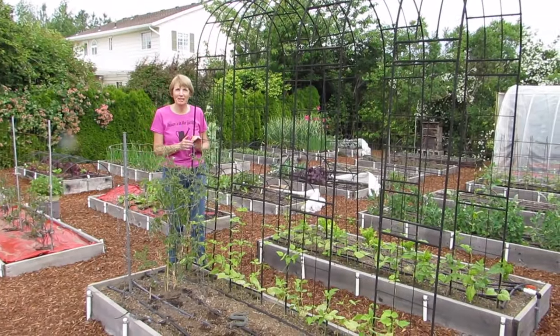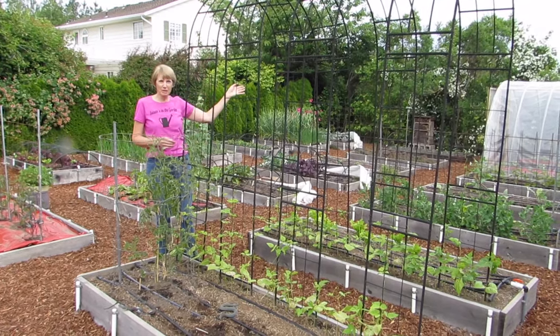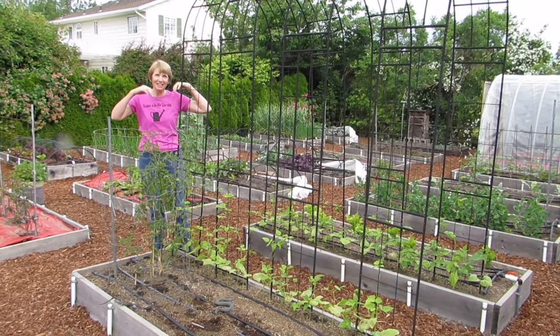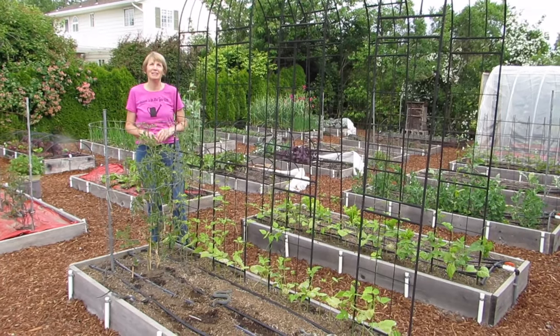This is my favorite part of my vegetable garden. I'm growing pole beans on this arbor. The plants grow up and over the arbor, the beans hang down on the inside, and so I get to stand in the shade while I'm picking them. It's great.